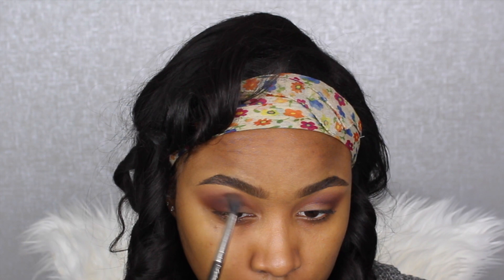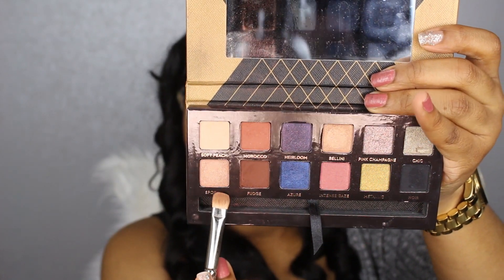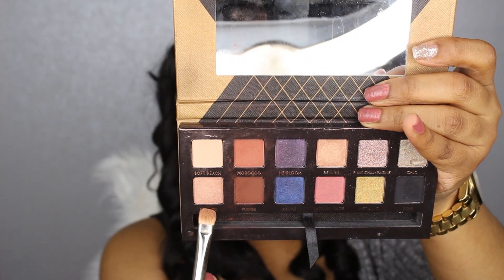With the 224 brush I'm making sure everything is blending seamlessly. Then going in with the color Spoiled from the Chate Couture palette on my MAC 239 brush and placing this all over my lid. After that I'm going in with Morocco from the same palette and blending all three colors together.